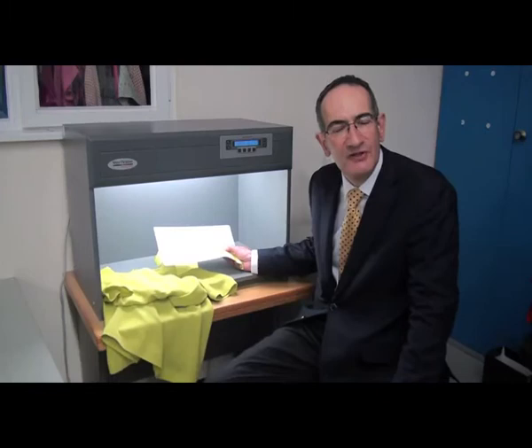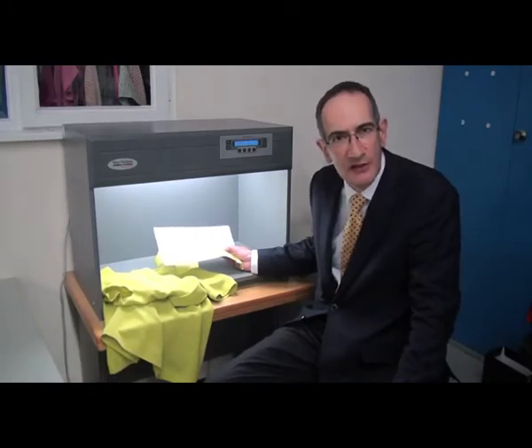The colour assessment of fabrics, trims and accessories is an essential first stage when product comes into the factory before cutting and going on to the sewing line.